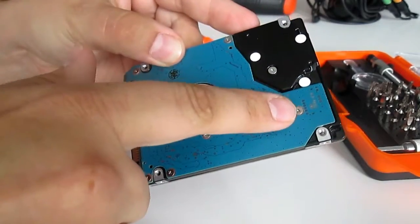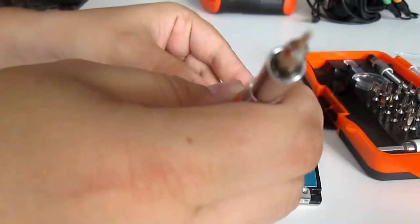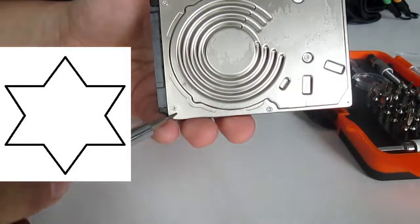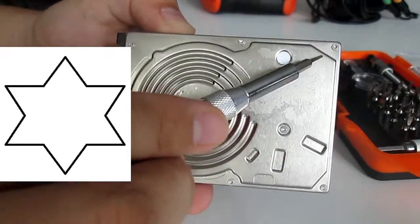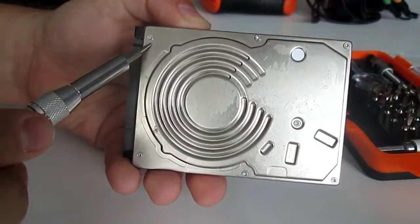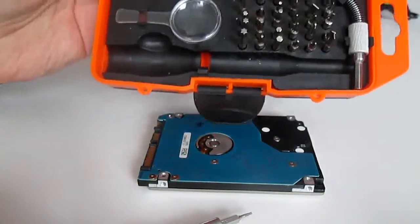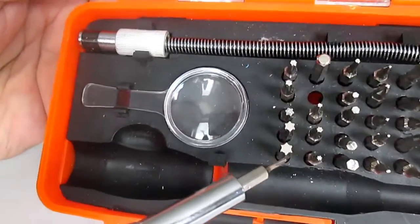The only tricky thing in disassembling the HDDs are these special screws called torques. I recommend you to buy a set from T4 to T20.